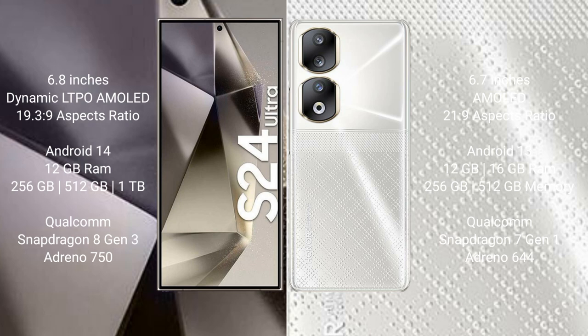The Samsung Galaxy S24 Ultra runs on the Android 14 operating system, while the Honor 90 runs on the Android 13 operating system. The Samsung Galaxy S24 Ultra comes with 12GB RAM and 256GB, 512GB, or 1TB internal storage.